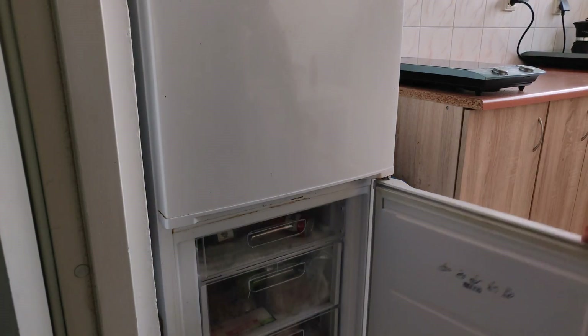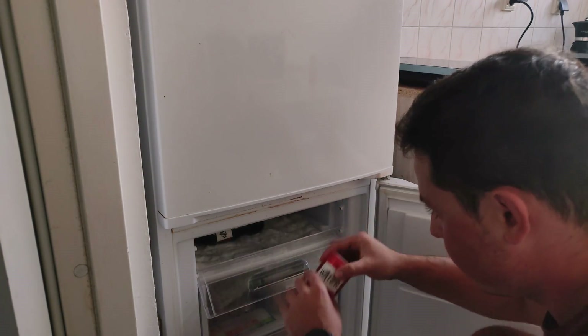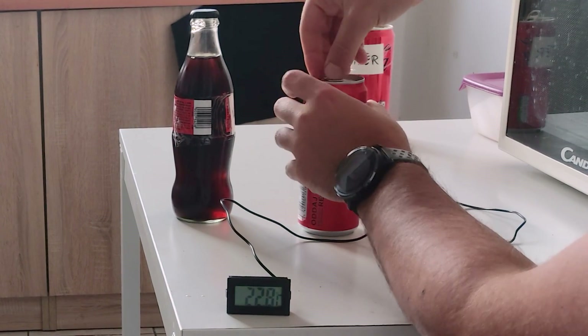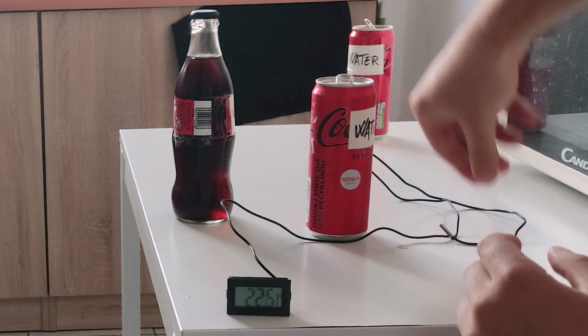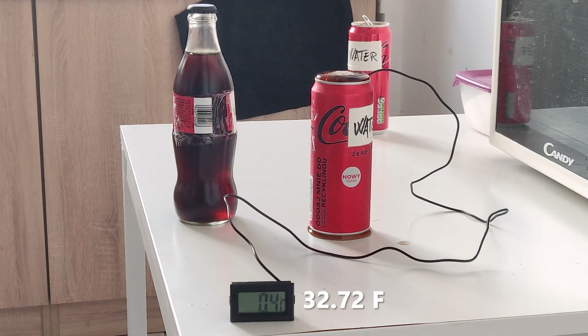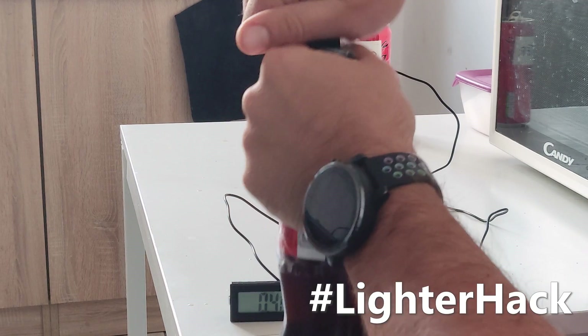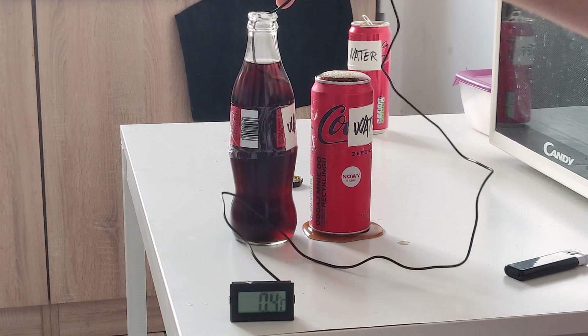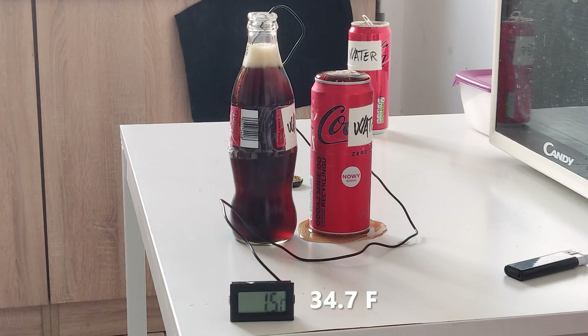Now time for the freezer — hopefully better than the fridge, but again, experiment is king. Once we open both containers and let the thermometer reach equilibrium, we get 0.4°C for the metal can, and the glass bottle once again is slightly warmer at 1.5°C. A very good result.